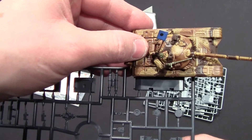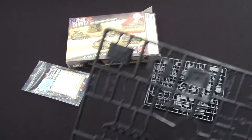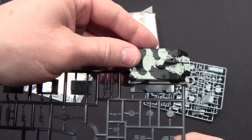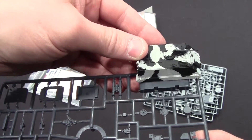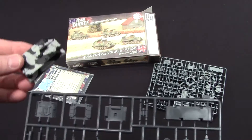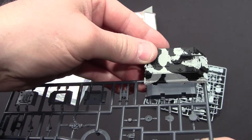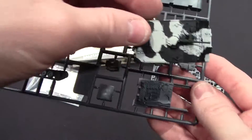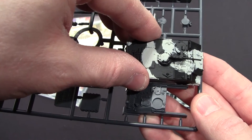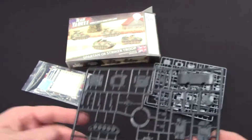I think the M109 would be closer. We also compared it to the M113 at one point. This stuff is so small — it looks small on the table when you get tanks going. Looking at this compared to the other parts, yeah, it's still small, but not by much. You do get four of these.